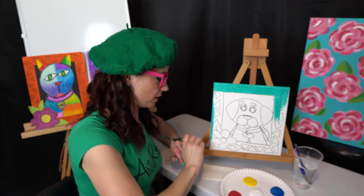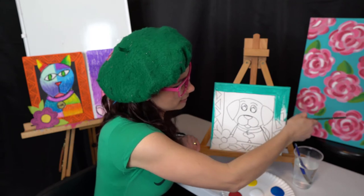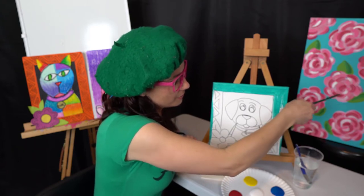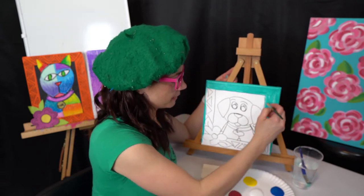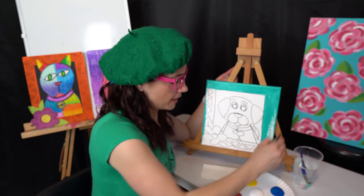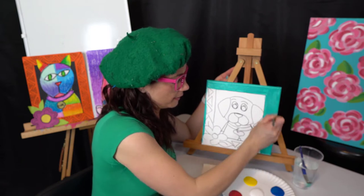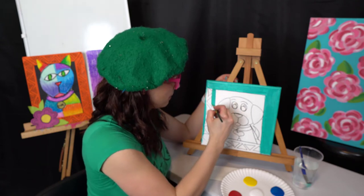I like to do the edges and the sides because it makes my painting look a little bit more finished. I just have to remember to do the bottom later — that's where it looks a little funny if you do all three sides but then you forget to do the very bottom edge.